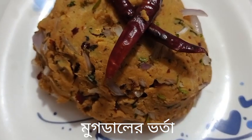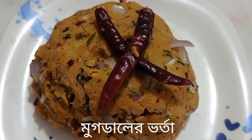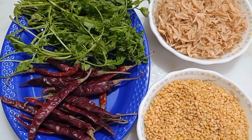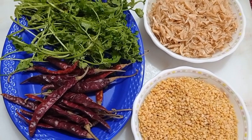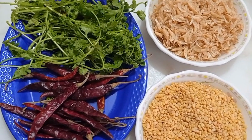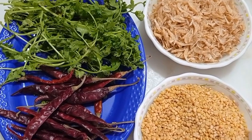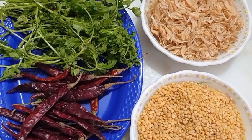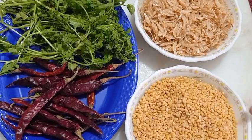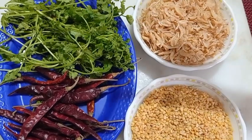I'll give it just a little lower. Mug dal (mung dal) is here, shukna morris is here, dhan pata is ready.